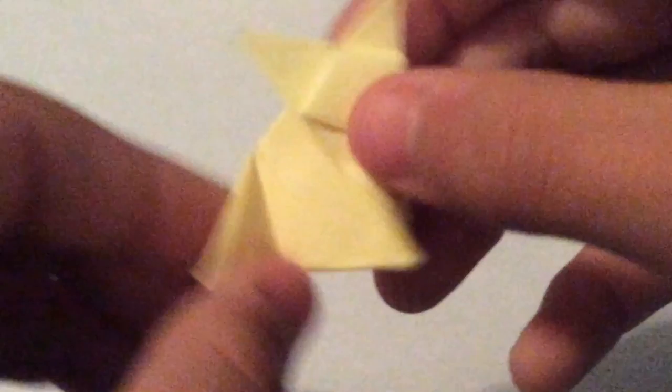We're just going to fold a triangle off the back. It can be really any size you want, but it'll also help it stand up like so.